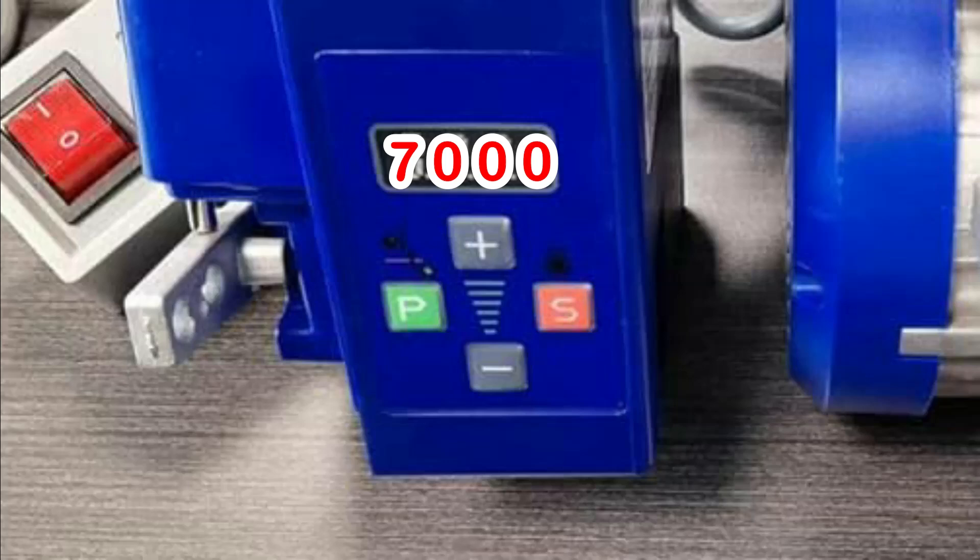Using the speed lock feature can also prevent unwanted people from increasing or decreasing the speed of the motor.